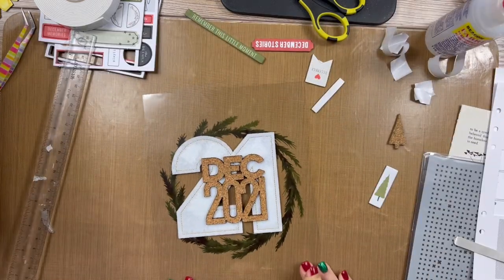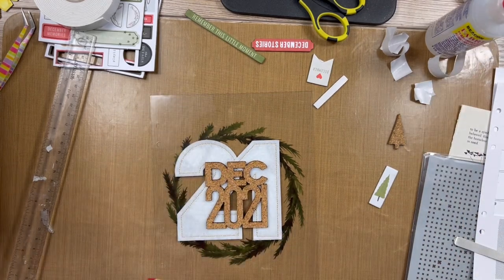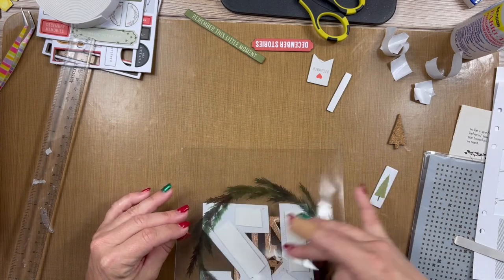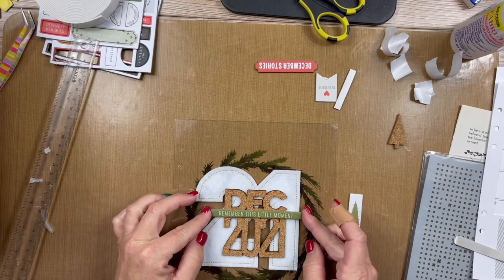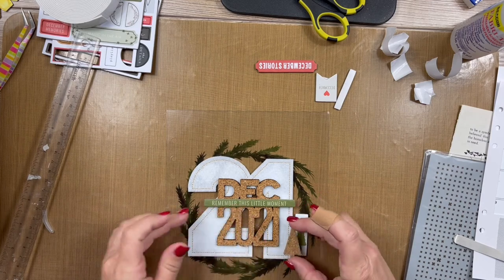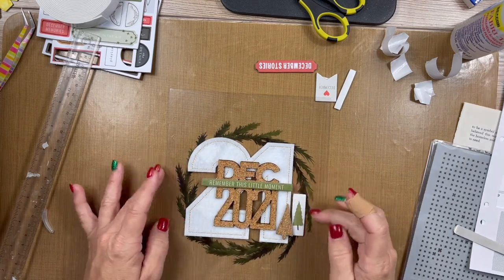I'm back, and I'm glad I went off screen to do this because it was a bit more complicated. If you're using these fabric pieces, the Nuvo is not going to work great on them, so I ended up pulling out my fabric tack and putting the 'December 2021' on. You can see through the back side, but I'll probably do something there. I was also going to add this chipboard piece and the tree, and I have this other one — I think I like the trees because they tie in the green.